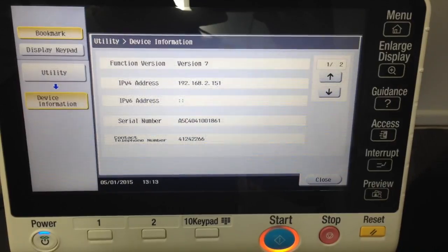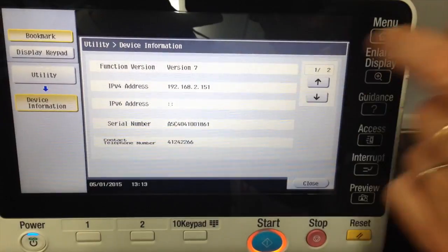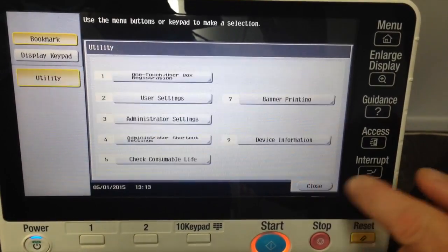This may require some technical assistance from your service team. But once you've got version 7 installed, we can then close out of there.